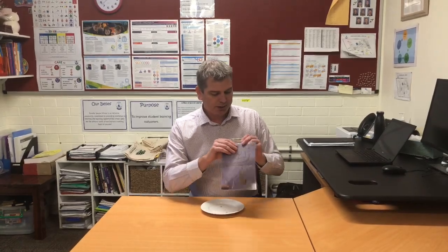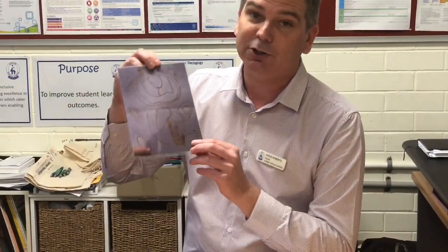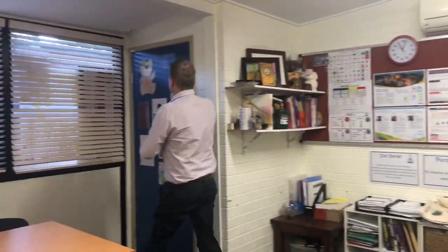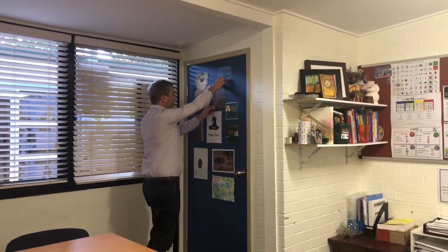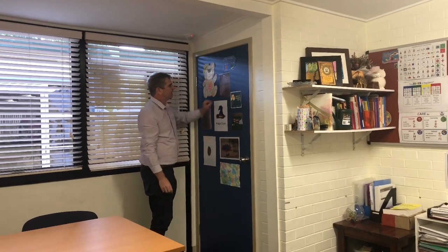We've got a picture here that Alana has shared with us of Anzac Ted. She's done the directed drawing on our YouTube channel of Anzac Ted and you've done a terrific job, Alana. Thank you for sharing that with us. We'll put him up on the door — here's our original Anzac Ted and here's Alana's, and that's a tremendous job. Well done.